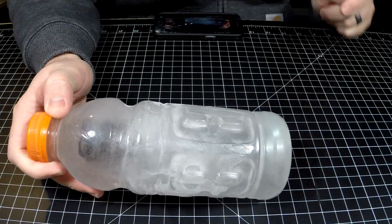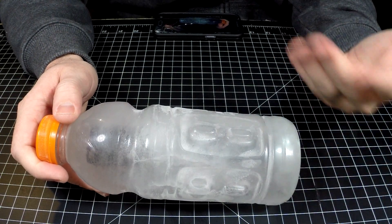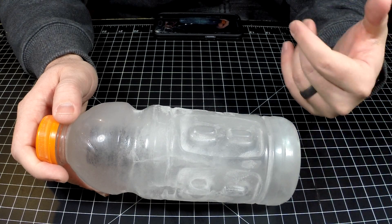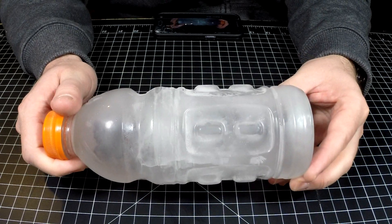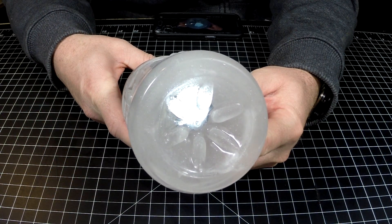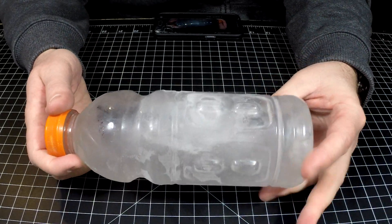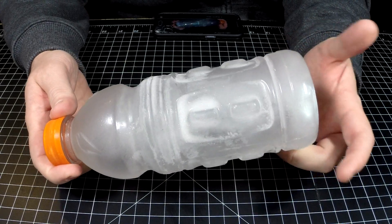So worst case scenario, if you leave this thing in your vehicle and it has some water on it or in it overnight, what's going to happen? If you accidentally got wet and it got down below freezing and this light got exposed — so far it's good. It doesn't have any issues; it's still working, but I'll let this thing thaw out and we'll see how it looks.